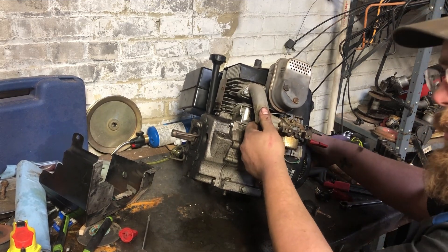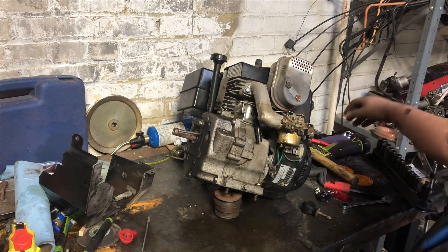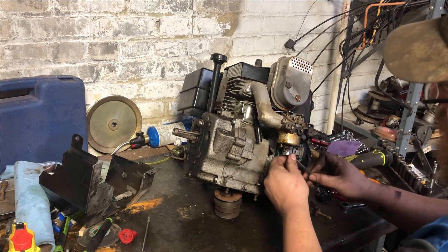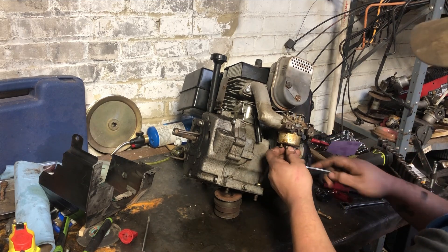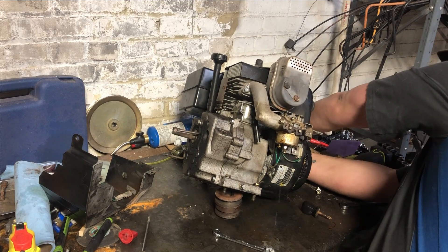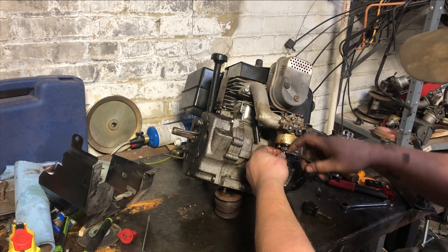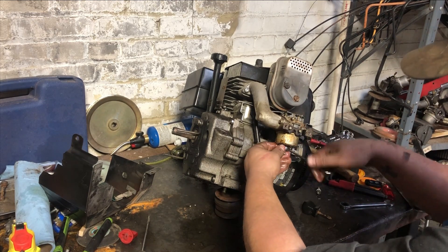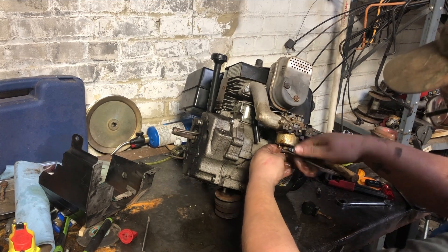I don't think we need to necessarily pull the carburetor off of this. We're going to set it up — grab the 7/16s. If you're rebuilding it, then yes, you'd have to pull the carburetor off and do all that, but we're not rebuilding it. How bad do you think this carb is, you guys? Let me know before I get her apart.